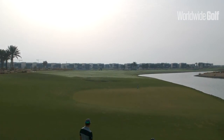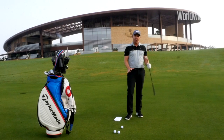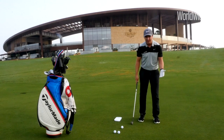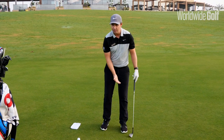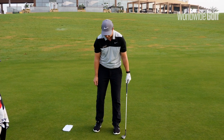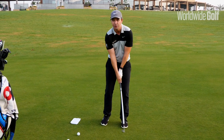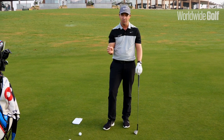The first thing we're going to look at is how we set up to the actual chip or pitch. When I look at amateur golfers, I notice they set up extremely square to the ball — their feet and their weight are very much 50-50, with both toes pointing forward. When you have that, you generally see a scooping action, which is very devastating for a chip or pitch because you can hit it thin or fat.